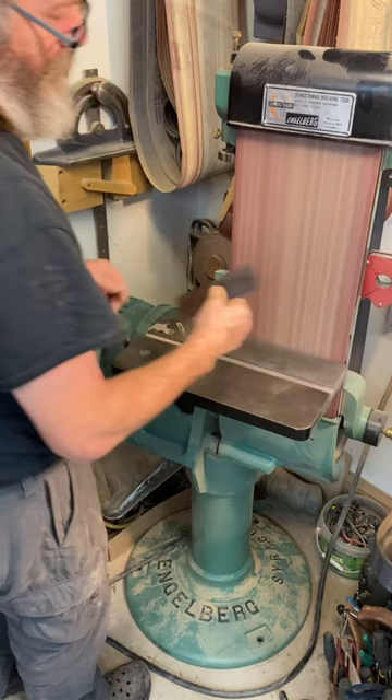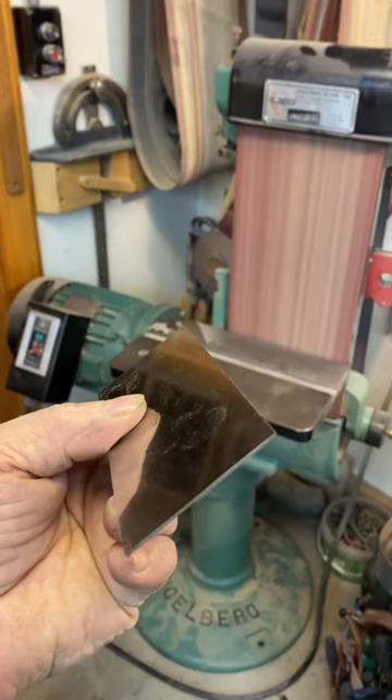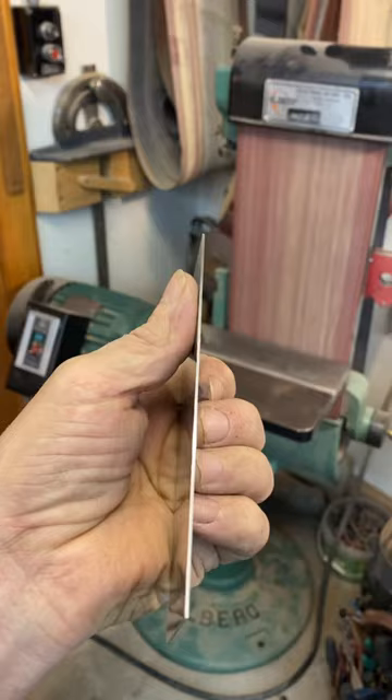I won't even see it with a little burr there. See it? See the little light? Sander is a beautiful finish.